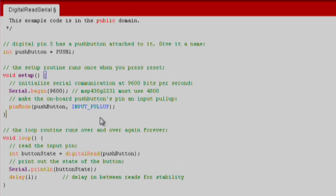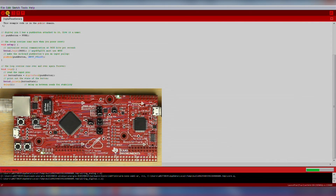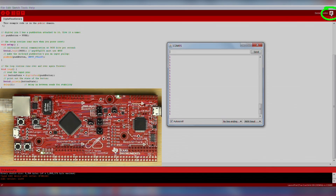We also want to use pin mode to set our push button as input pull up. In the loop function, we will use digital read to get the state of the push button, and then we print that over serial. Make sure we change the pin for the push button, press the verify and download button, and then open up the serial monitor by clicking the magnifying glass in the upper right corner of Energia. The serial monitor will display data sent over the USB cable from your launchpad to your computer, which is excellent for debugging.